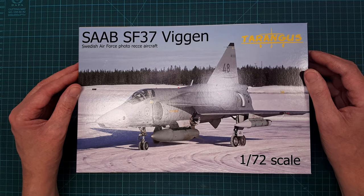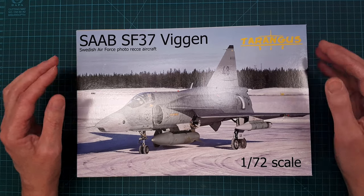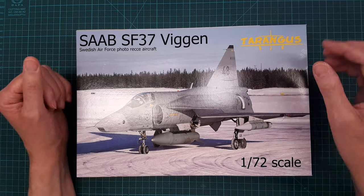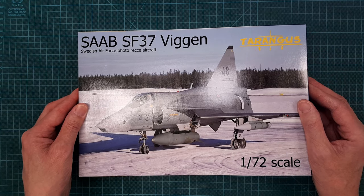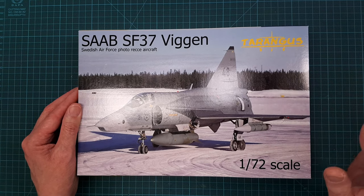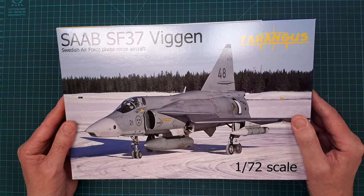I'll probably do that as a separate build series, or possibly a section where I do the design, print, and all the 3D stuff — so that will probably be an episode on its own.